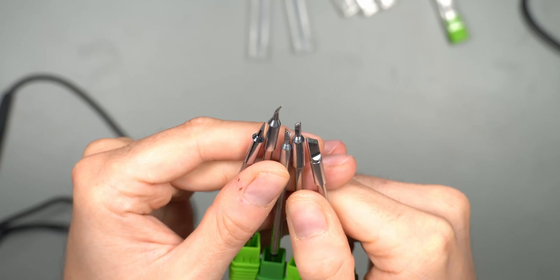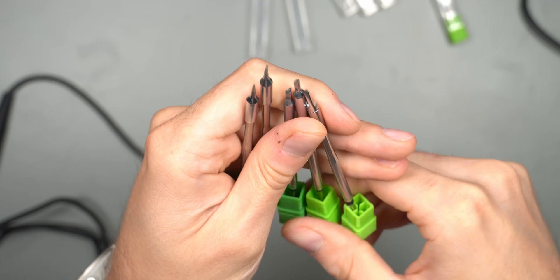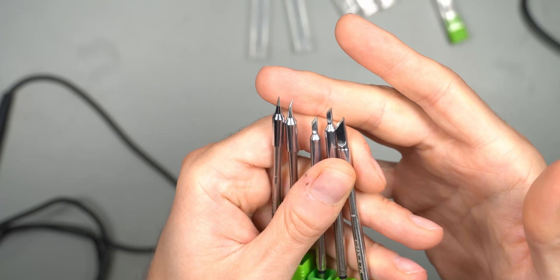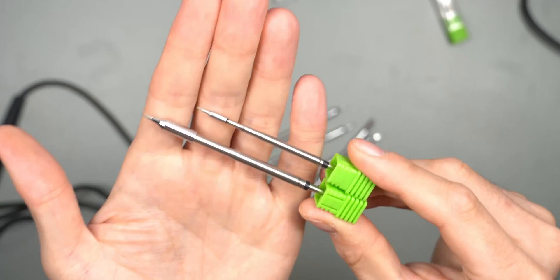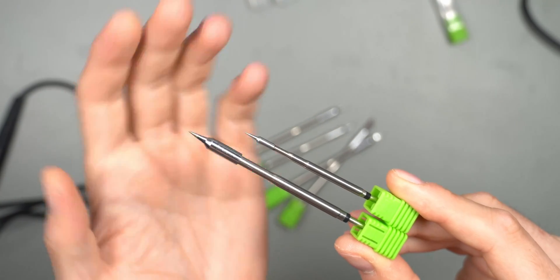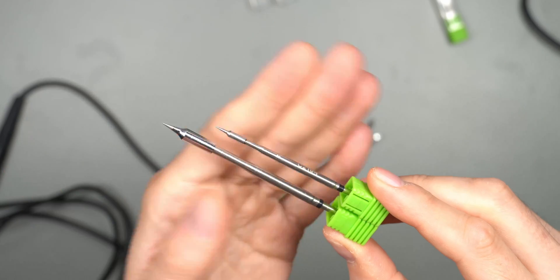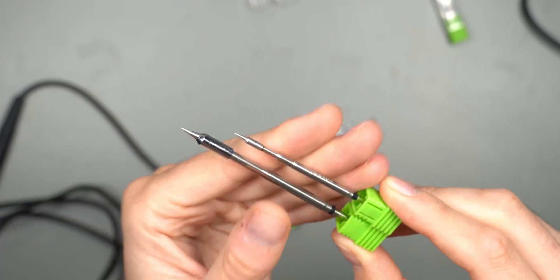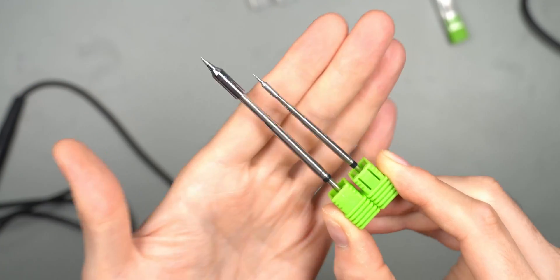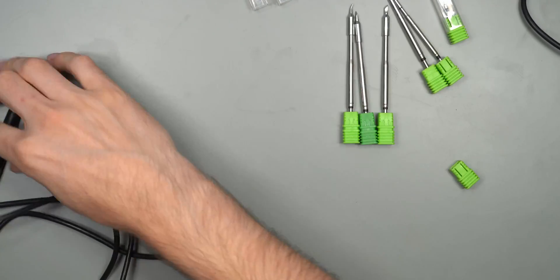For a hobbyist like me these tips are fine enough, but if you want to do very fine work you'd probably go get the original JBC ones. For the price, I don't think you can really go wrong with these tips — they're very inexpensive and definitely nice enough. Let's just compare size-wise to the C210 tip. You can see the C210 here on the right side and the C245 here on the left — definitely a much bigger tip, which is expected because it provides more heat at 120 watts versus 40 watts.